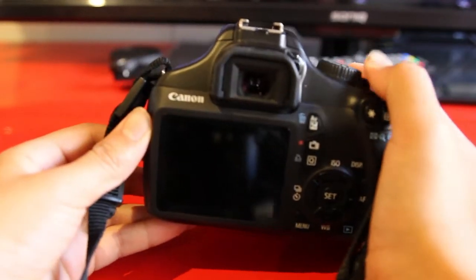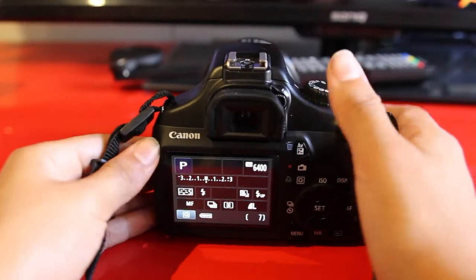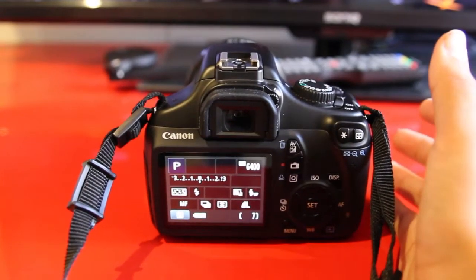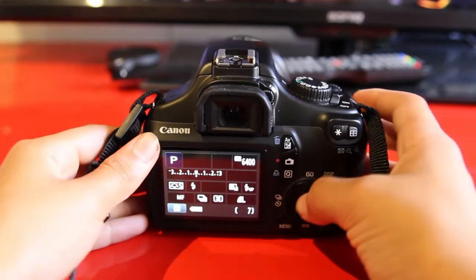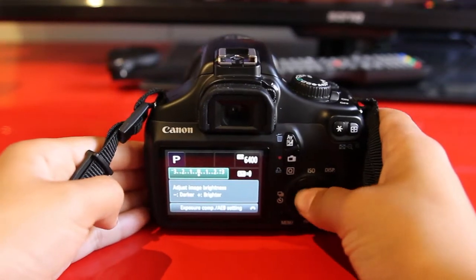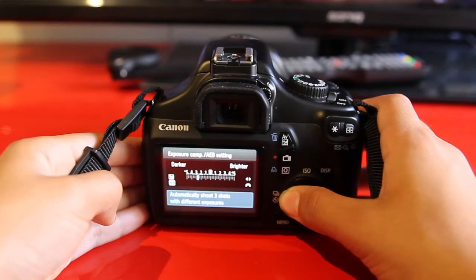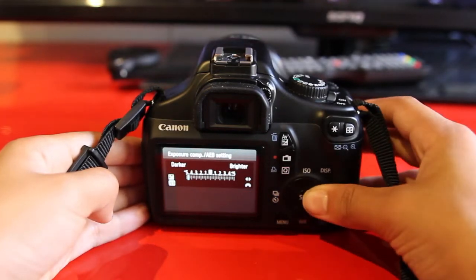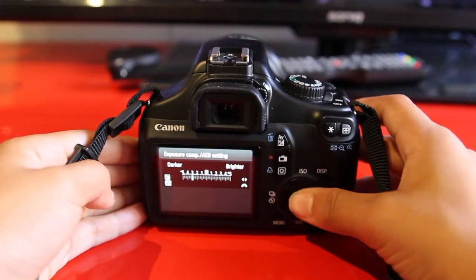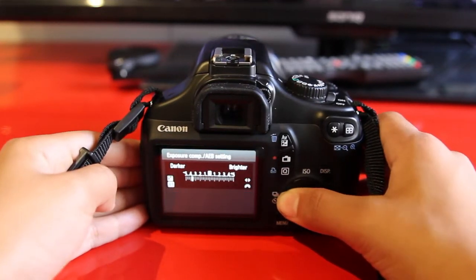First you need a camera, preferably an SLR. You need to have it on P mode, which is program mode. Then what you have to do is click the Q here and hold it down so you're able to go through the settings. What you need to do is make it dark, so down to around minus five to minus three — that's the lowest you want to go, and the highest you want to go is three.